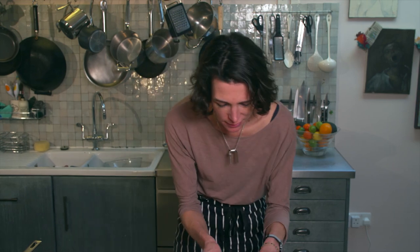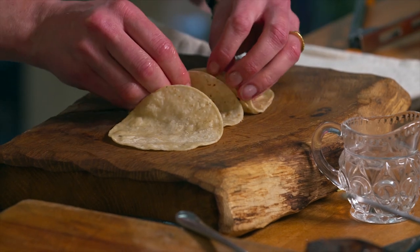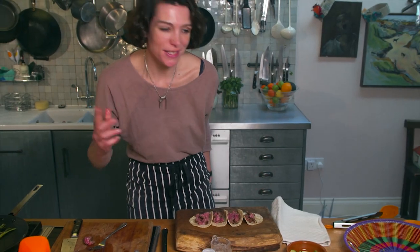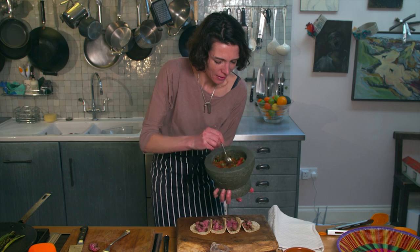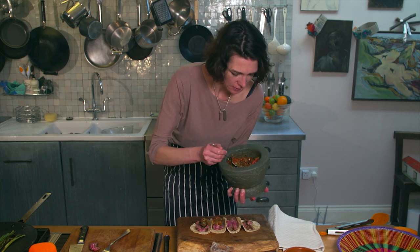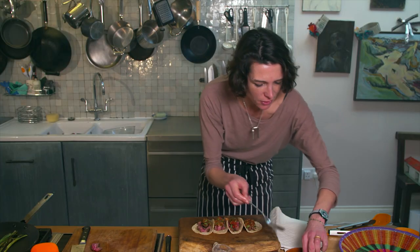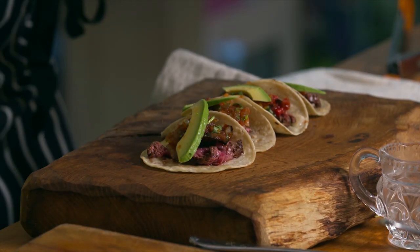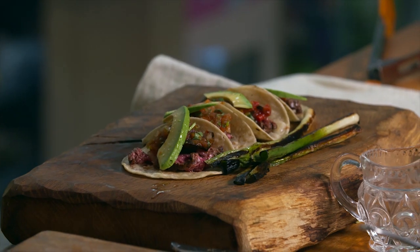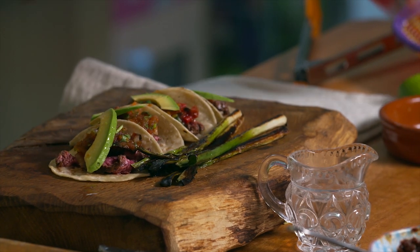Let's make some tacos! Got my tortillas, got some steak, got that salsa full of that smoky chipotle flavor, those charred onions — this is just going to be a mouthful. Delicious salsa — smoky, fiery, full of flavor, and completely fresh. A bit of avocado. Squeeze the fresh lime. And those delicious spring onions, which need all that lime over too. Look at that — that's going to be delicious. Time to tuck in.